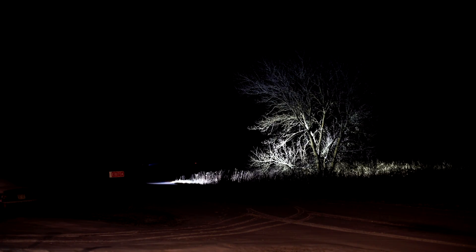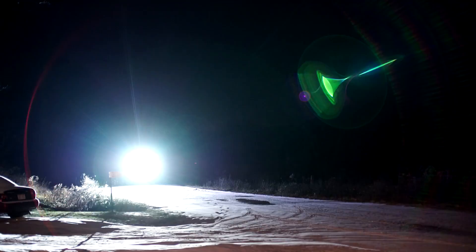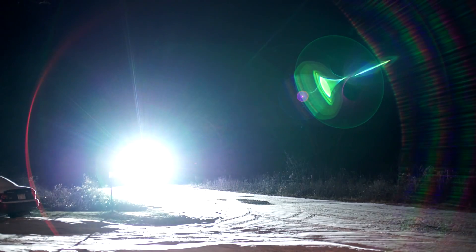I'm going to take a walk down the road to about 70 meters back and shine back at the camera.